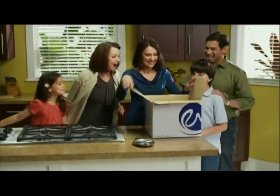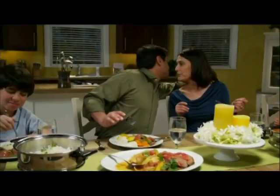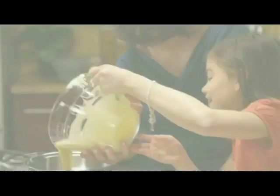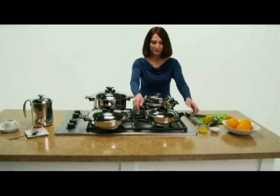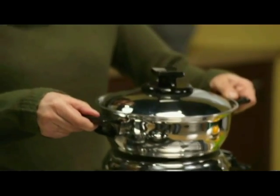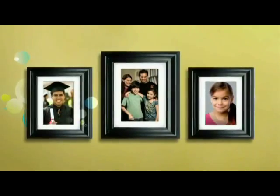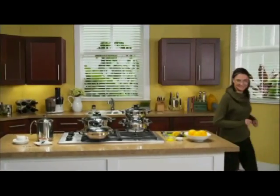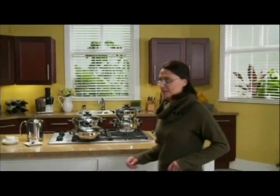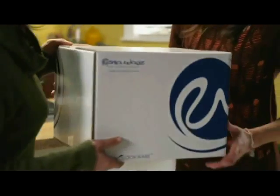Renoware — using quality construction to help families prepare and eat healthy, more delicious meals. Renoware is so versatile that you'll always have the right utensil for the job. Renoware is built to last a lifetime. You virtually never need replacements, so you save money. And we've got the lifetime warranty to back it up, by a company you can count on to be there when you need it. Renoware is quality, designed to make the cook in every kitchen a star, generation after generation.